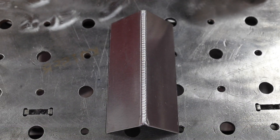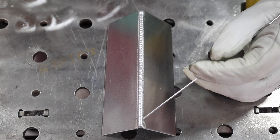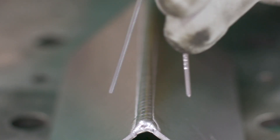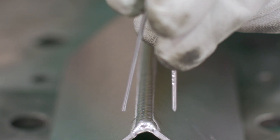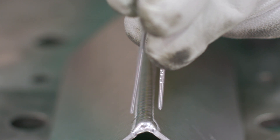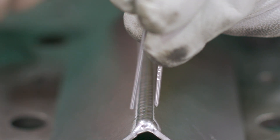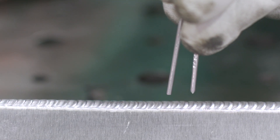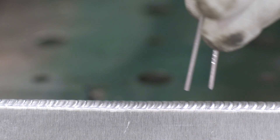Here we have our 120 hertz run. You can see we got a little bit better puddle definition at the same amperage. To represent what's happening: imagine this is our 60 hertz arc cone — it's pretty wide. As we tighten that up to 120 hertz, it narrows our arc cone, so as we go along we're not heating up as much of the material. From the side, you can see how that works as well — we're not having as much heat input across the whole plate, but it's more narrowed.